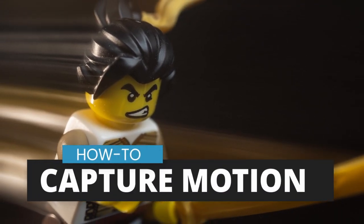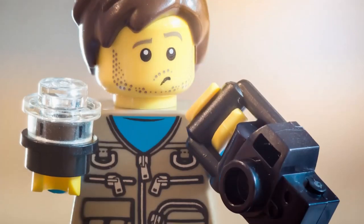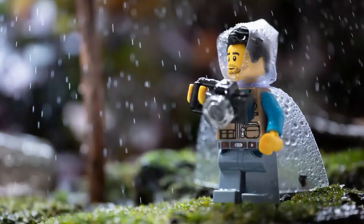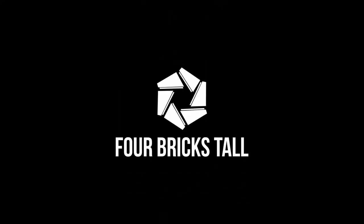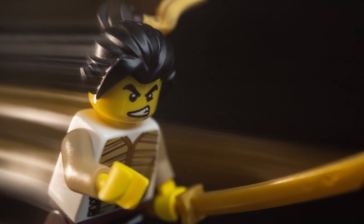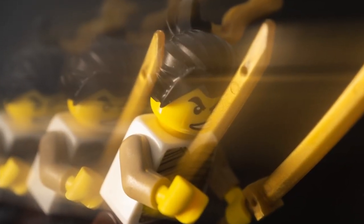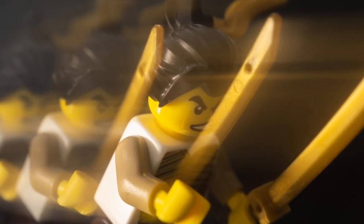In this video, I'm going to show you how to capture movement in toys. These are some examples of motion blur where the subject is captured moving. We'll be using long shutter speeds and continuous lights to achieve these effects in camera. I'll show you this chrono sequence effect at the end.